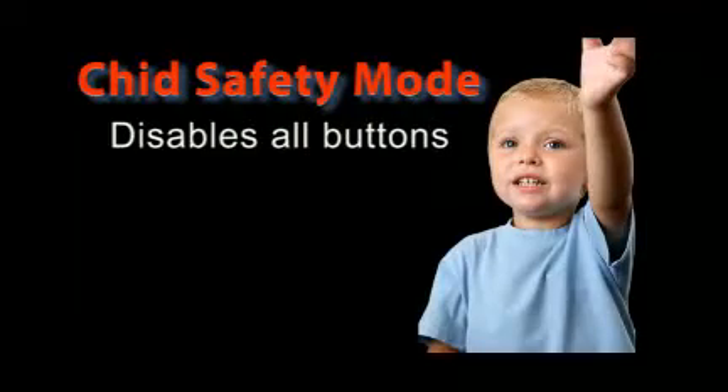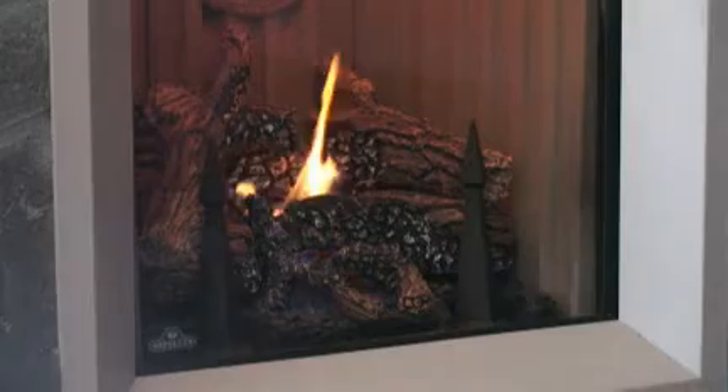The child safety mode disables all buttons by pressing the on-off button, then the up button within one second. This can be performed when the system is on or off. Simply pressing the on-off button, then the up button within one second once again, will reactivate the remote.